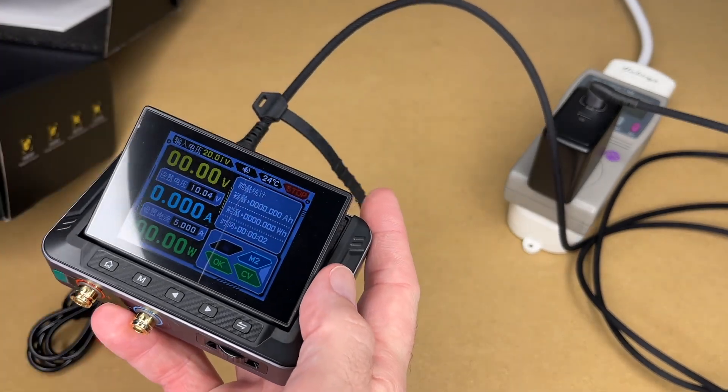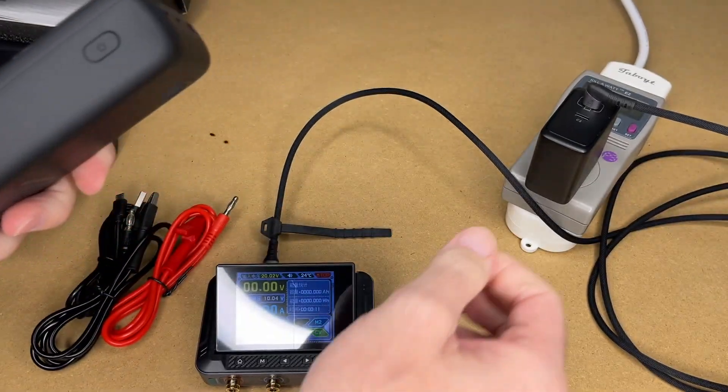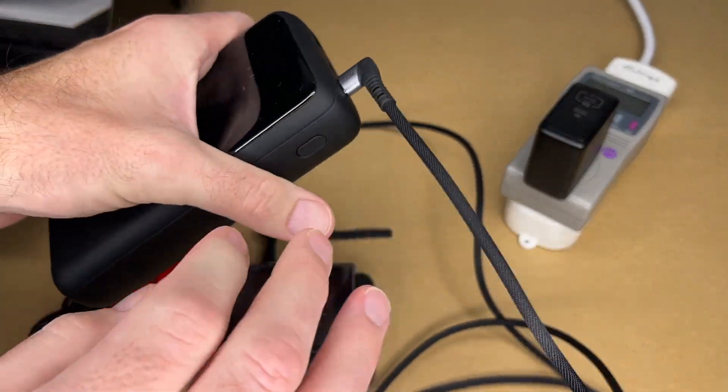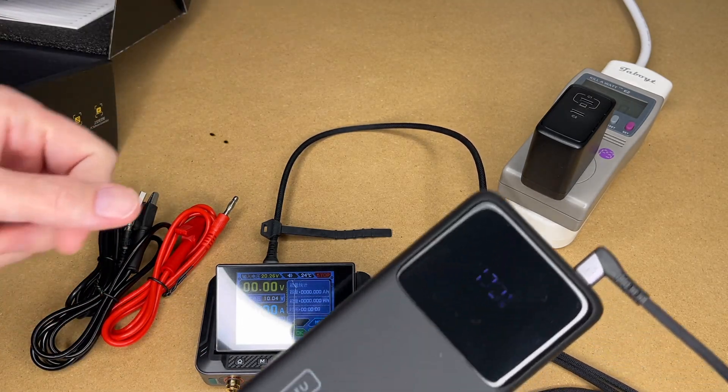And there it turned on. Now you don't have to use a plug-in adapter — here I have a battery. I'll turn it on and plug in here, and now we're pulling from the battery. It looks like the volts in is 20.26.